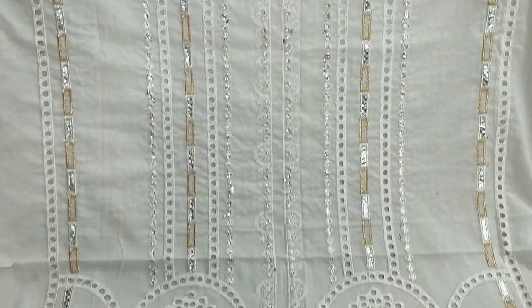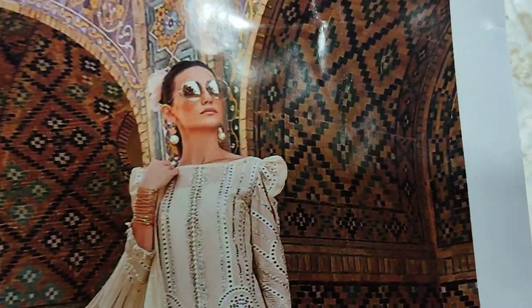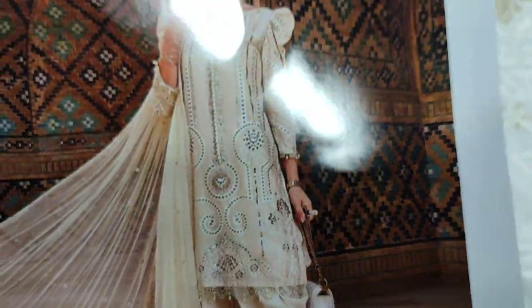Hello everyone, Abdul Qadir is here in the Thakafat Collection. Mariyabhi's design is launched here — a copy design on cotton fabric.